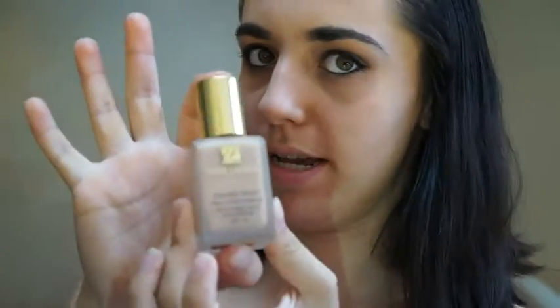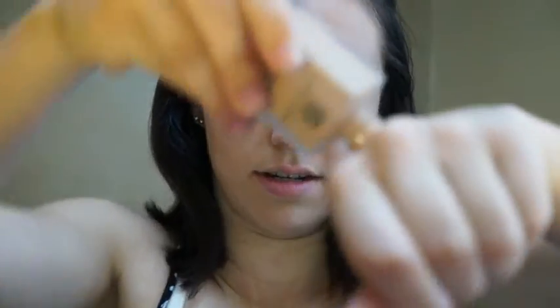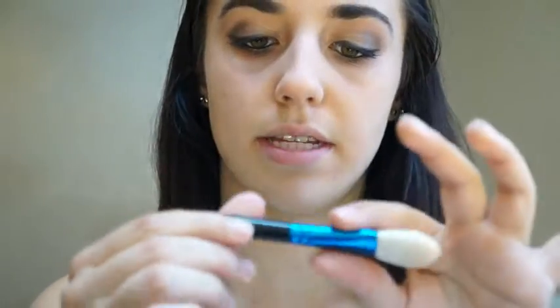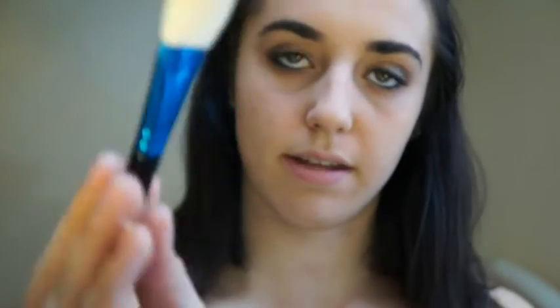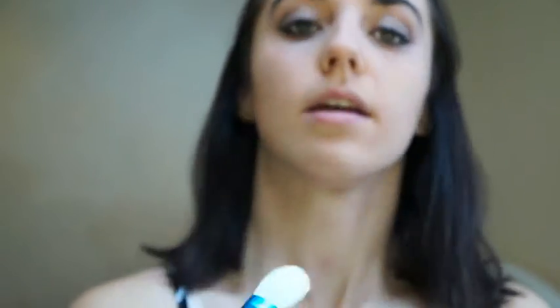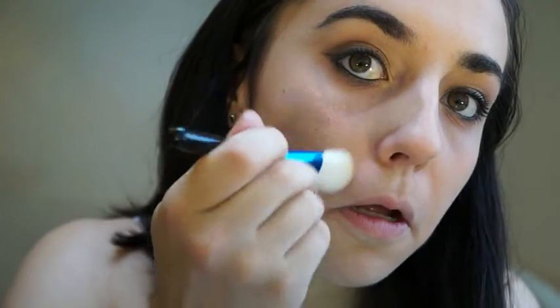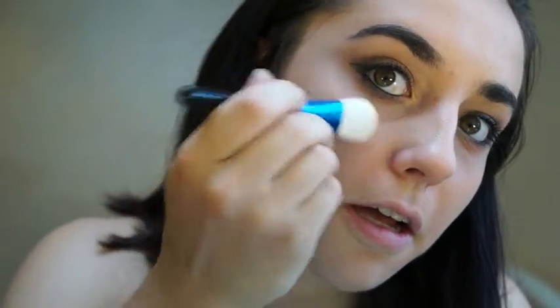This brings me to my last product — Estee Lauder Double Wear. This is pretty heavy duty stuff. Unfortunately it doesn't come with a pump, so you're just going to apply it carefully so it doesn't go everywhere. This is the MAC 133 SE brush — it's a flat foundation brush. Just take a bit and, starting from the inside, work it all the way out across your face.